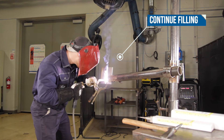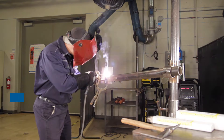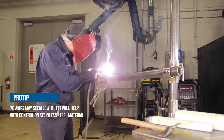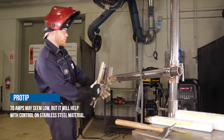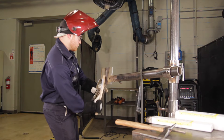For the first fill and the cap I will be using a 1/8 rod at 70 amps. When cleaning anything stainless, you need to use a stainless steel wire brush to avoid contamination. When using a weave technique, you should pause on the edges of the weld to ensure that your weld stays flat and uniform.